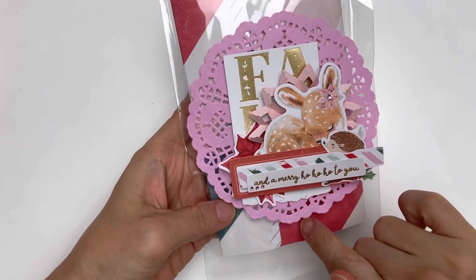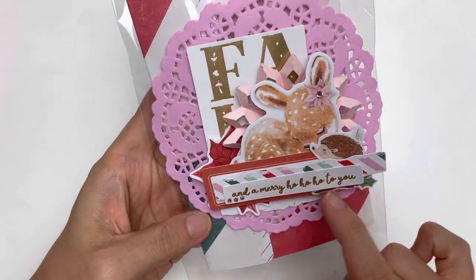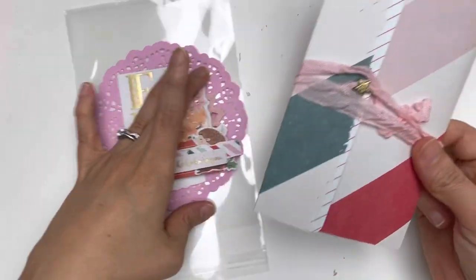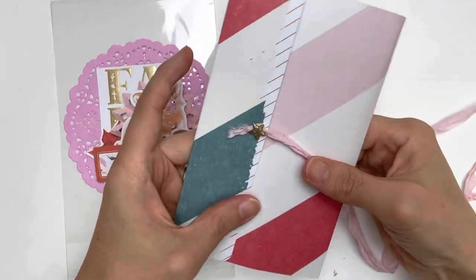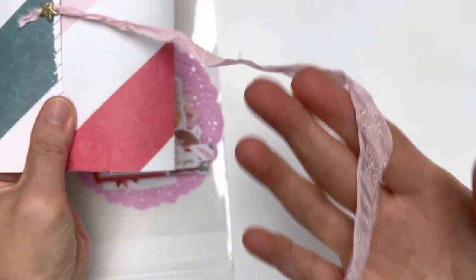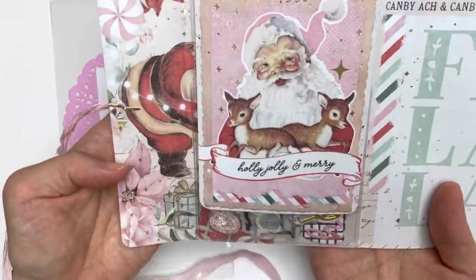Another one here — I put it in a clear bag decorated with a pink doily and added this layered embellishment piece. It says 'A Merry Ho Ho Ho to You.' Inside is another way to gift ephemera pieces or word sentiments. I punched a hole, added a star brad, and sandwiched in this pink seam binding. When you open it up, it unfolds like this.